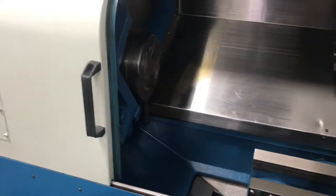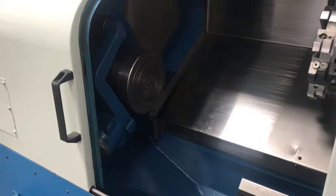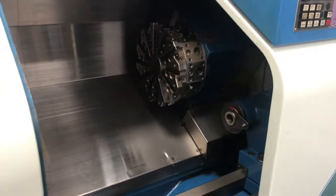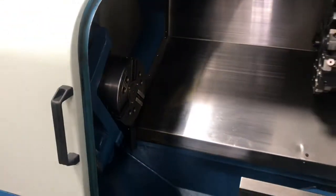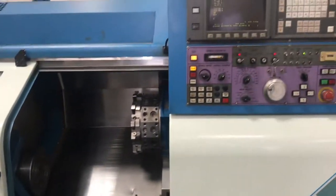Spindle bore is going to be 2.43 inches with an RPM of 4800 on the spindle. Spindle motor, 20 horsepower. 23 stations, turret index time is one second. Tailstock taper MT4. This is a three-phase 220-volt machine. Pretty compact for your garage or small shops, weighing in about 7,700 pounds.